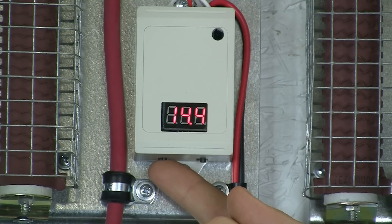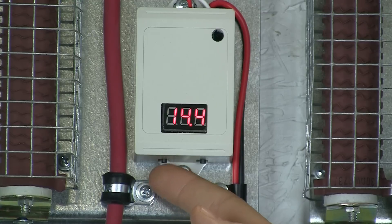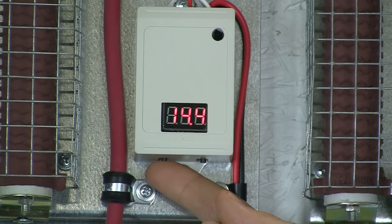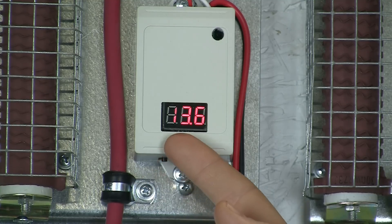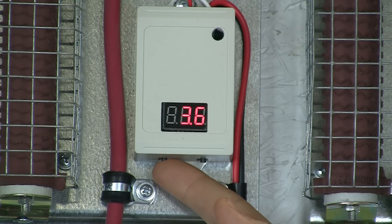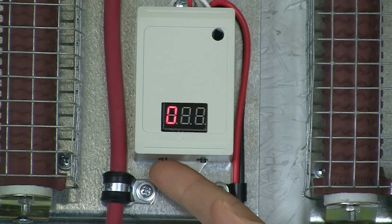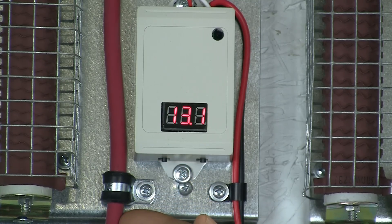Press the Set button to change settings. The first screen should be 14.4 for 12V or 28.8 for 24V. The second screen should be 13.6 or 27.2. The third screen should be all zeros. The fourth screen is DL9, and the fifth screen is ONL. Operation mode shows no flashing digits.